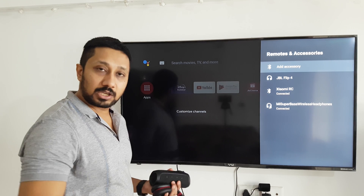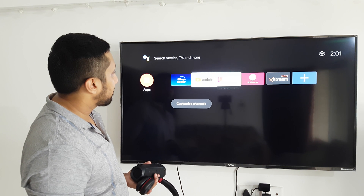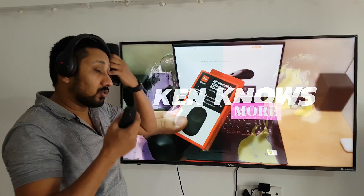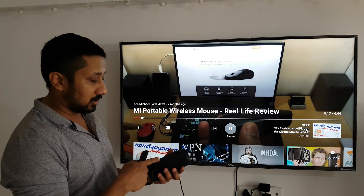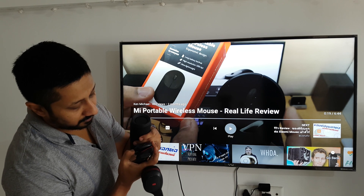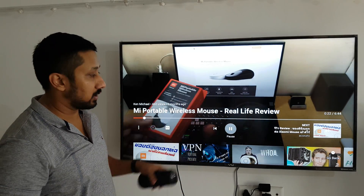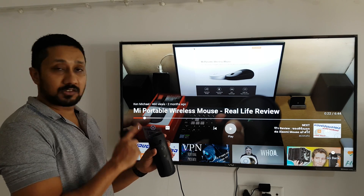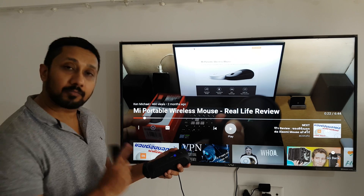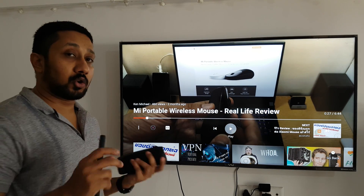It says connected now and I can use it. I'll go back to YouTube and the sound is coming through here. Let's test switching: I'll pause, switch off the earphone — now it's disconnected and everything comes from the TV. Now I'll switch the speaker on, since I haven't paired it with any other device since pairing it here. And it's connected — the pairing speed is good.